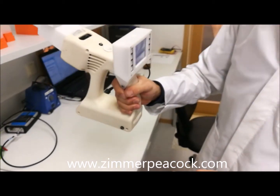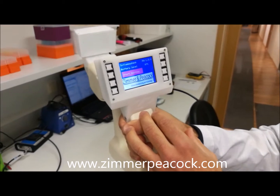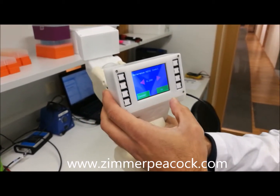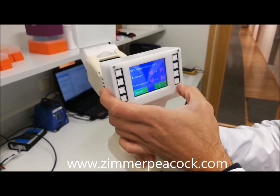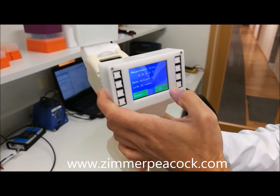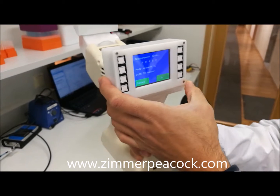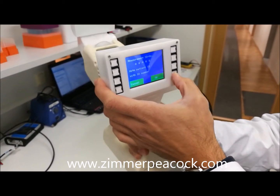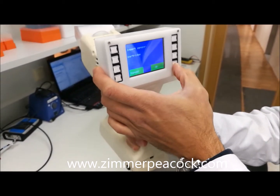I'm going to turn on the system and start testing. You can have two versions — with or without a touch screen. We have to control the temperature in order to collect liquid from the breath. Here is where you put the patient's ID — I'll just leave it as it is.